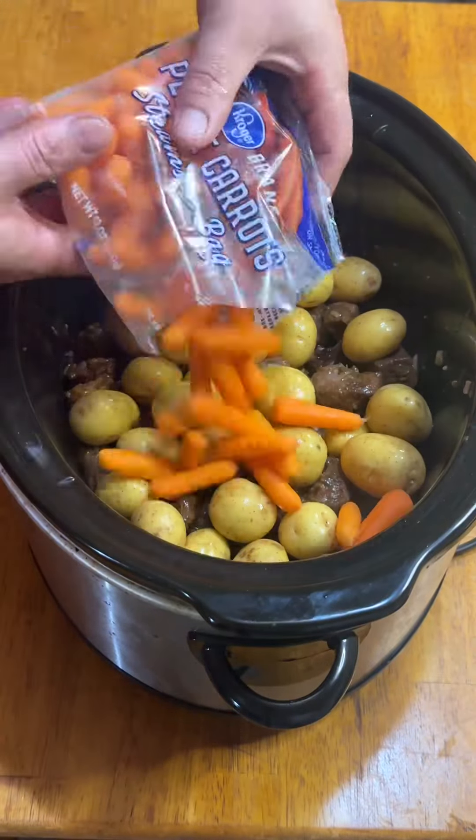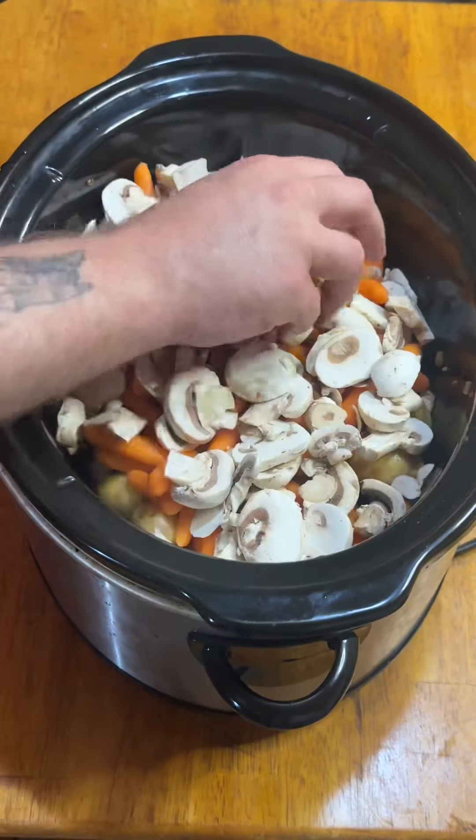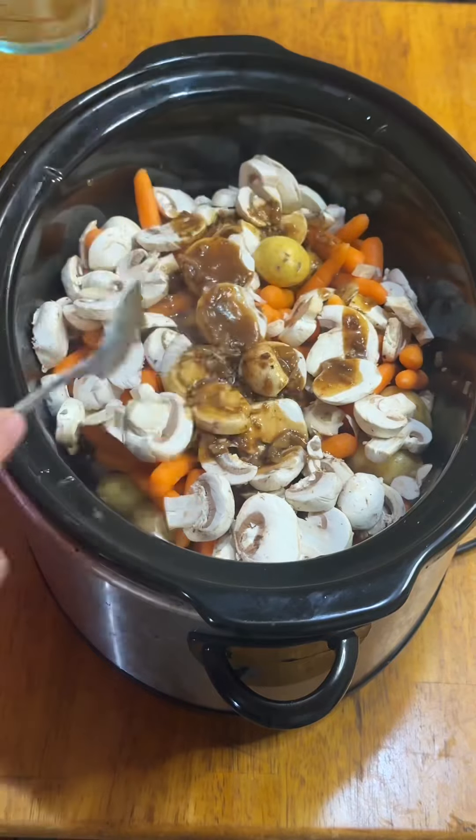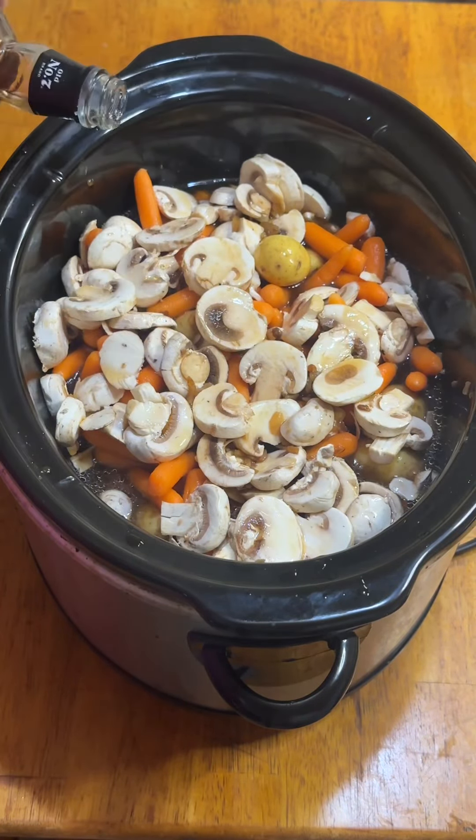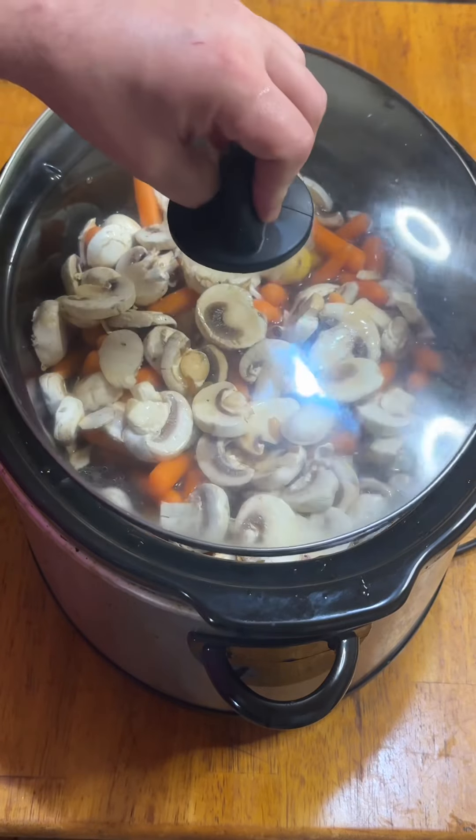Put the meat into the crock pot and add some baby potatoes, some rabbit food, and some fun guys. Hit it with that concentrated flavor, a whole box of beef stock, and roughly a quarter cup more whiskey. Cover and go on low.